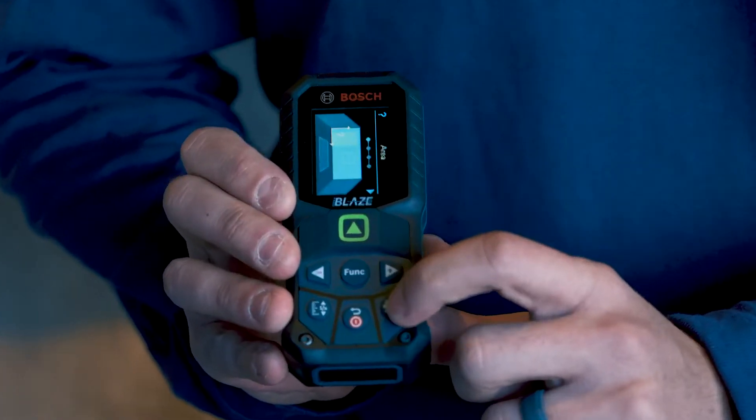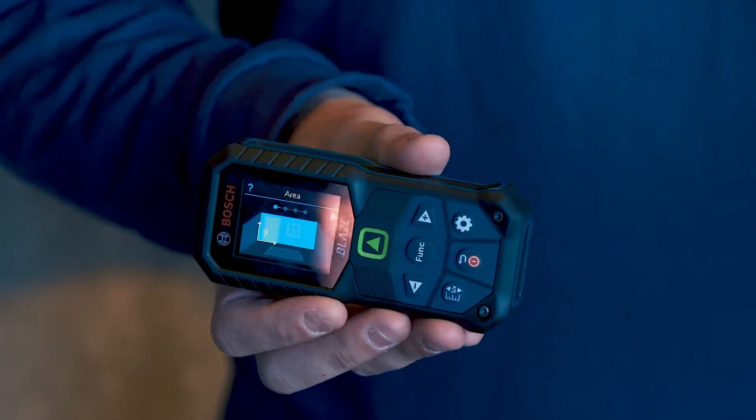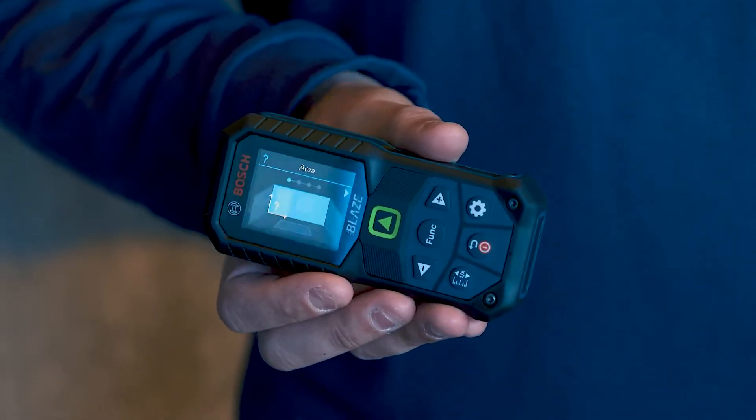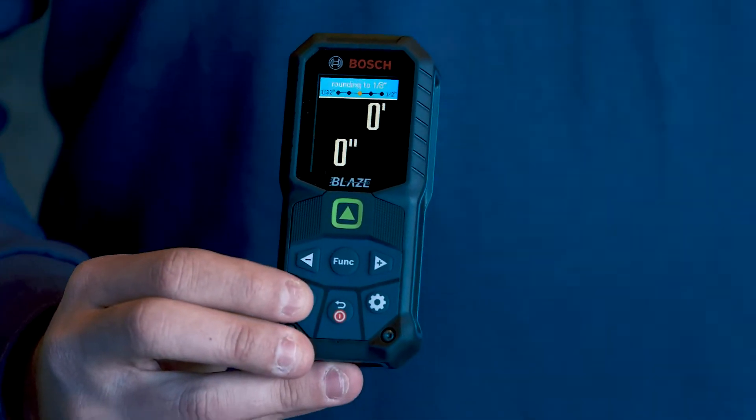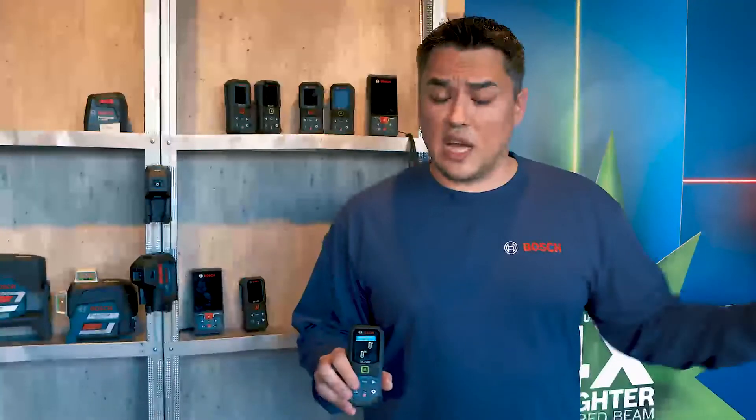We have all the functions still built in that the previous tools had, but we did add in tutorials that walk you through step by step in case you forget how to do any of them. We also added in a way to change the accuracy on the front of the tool by simply pressing the button. This will change the accuracy on the fly, and any measurements you may have done that you forgot to change the accuracy on, it will retrofit for you as well.